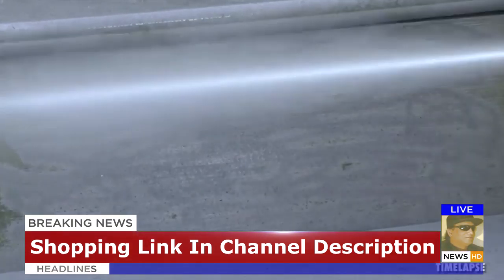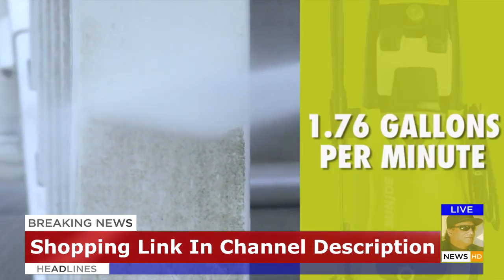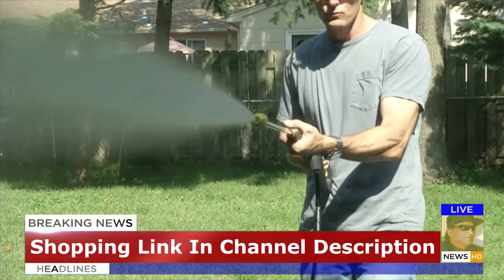You name it, you aim it, grime is gone. Pump up to 1.76 gallons every minute to get really clean, really fast.